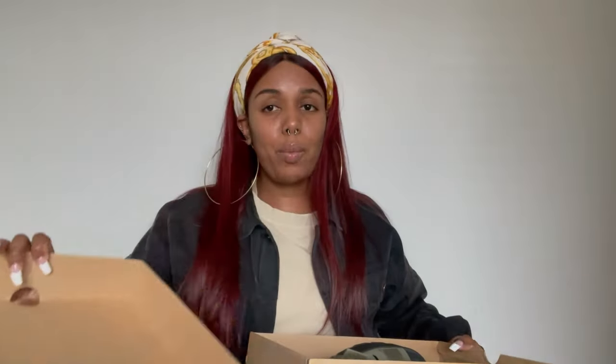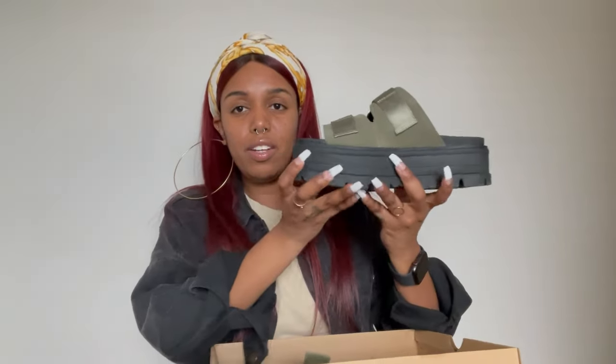These are the Clem sandals. They were a hundred dollars and I picked them up in this really pretty green khaki color. I really wanted the blush color but they didn't have them. These are the sandal — it is a platform, which I wear a lot.